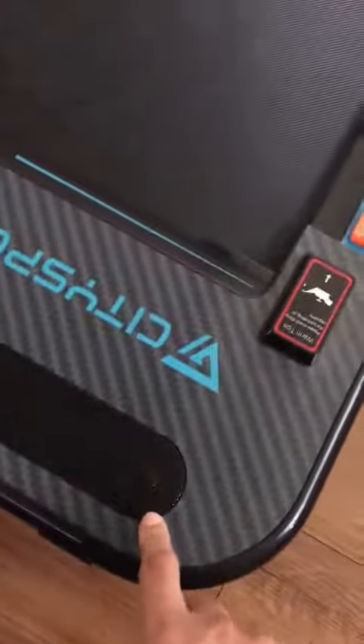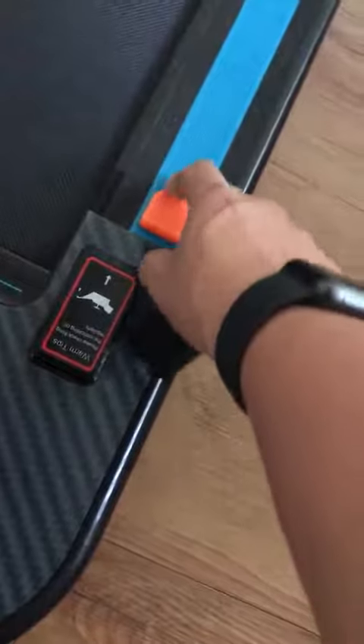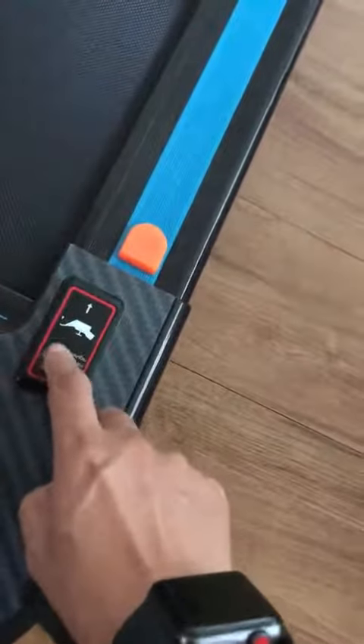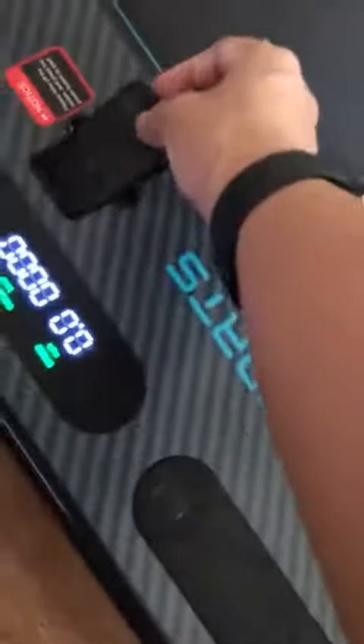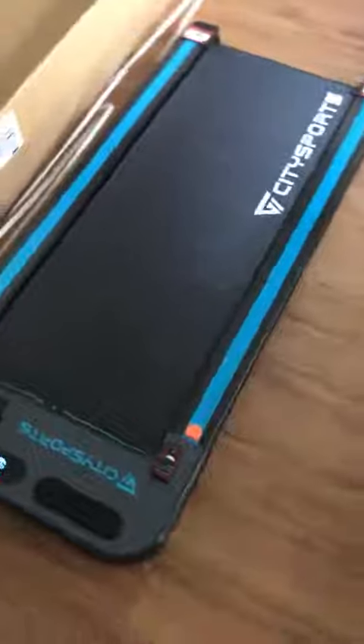You can just stop it with the remote. It's also got a Bluetooth speaker so you have sound. Every once in a while you have to oil it — you put some oil in the conveyor belt. Then put back the remote and it's nice.